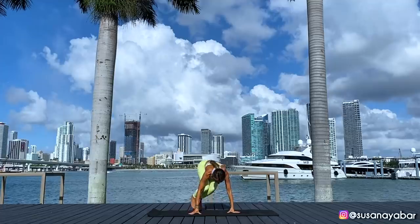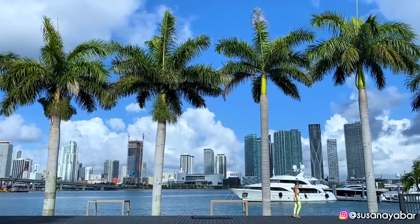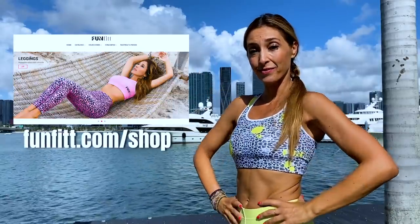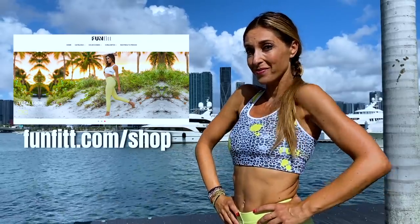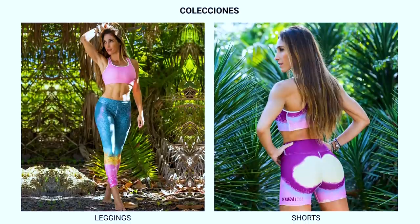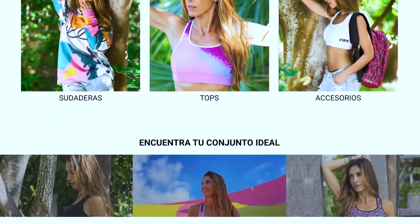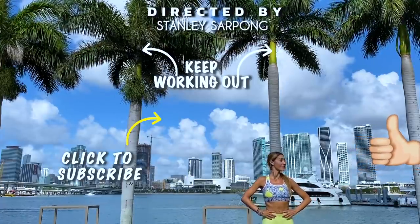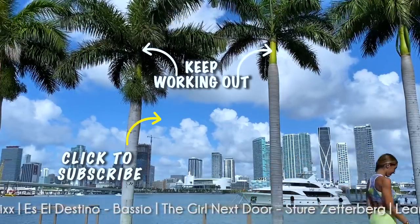Congratulations on completing the entire back routine with me! You will see that if you are consistent, you will notice a change. By the way, have you already visited our RunFit store? Here is the link in the description box below this video so you can take a look at the entire collection we have. I hope you like it. The good news is that shipments are worldwide. Now keep working out with more exercises. If you like this video, please like and share it in your WhatsApp or Facebook groups, and subscribe to our channel to receive more routines.